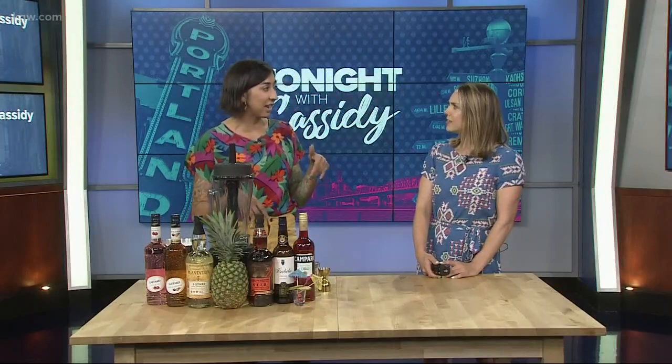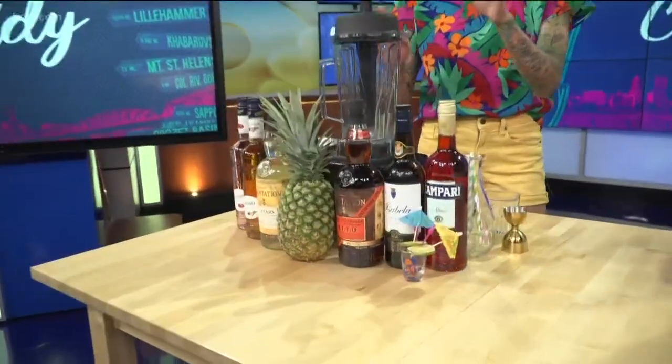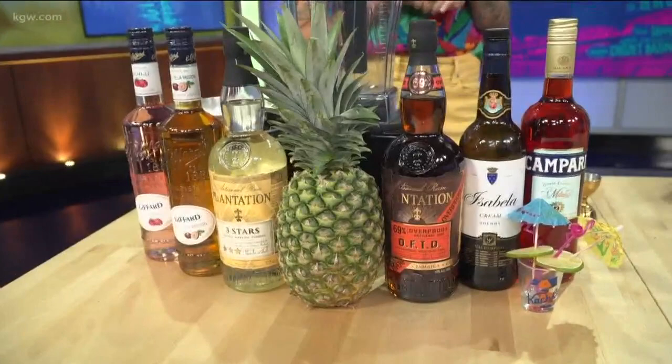For summertime we decided to do a take on a Jungle Bird, which is a super fun classic tiki cocktail that usually has white rum, pineapple, lime, and Campari. Instead of sticking to that recipe, I went and churched it up a little bit. We have some passion fruit and lychee liqueurs, a little cream sherry, and then both white and dark rums to give it a little more oomph and backbone.